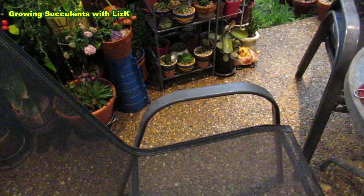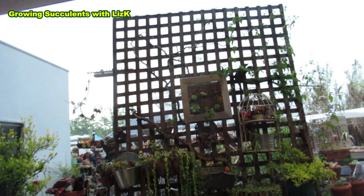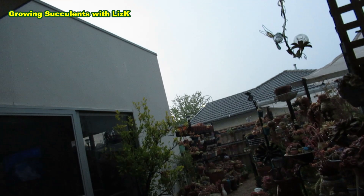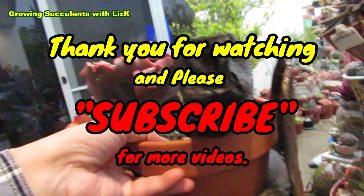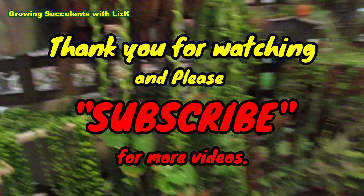My chair is getting wet. I should probably put some more succulents out for water. Ripsalis - what about you, should I take you out? No, you're heavy, you don't need water. What about you? Oh, you've got plenty of water.